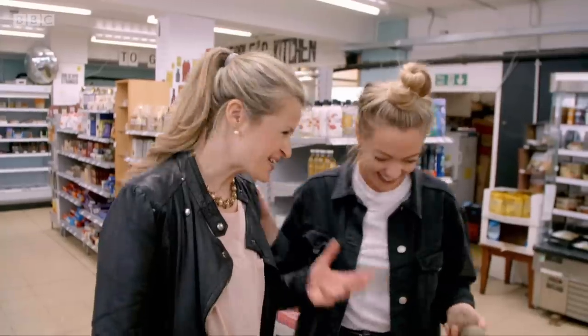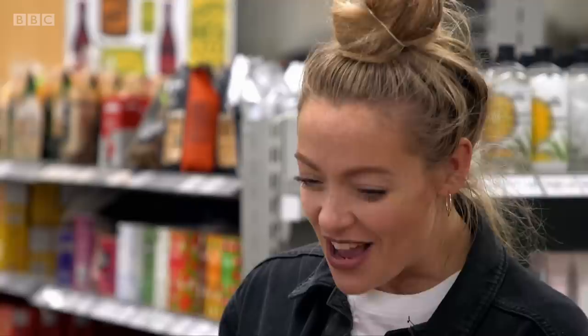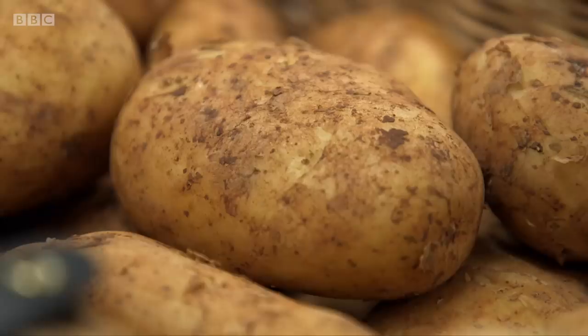You are looking quite confused. I've been cooking with potatoes for a really long time and I've never known the difference between them. You don't need to be embarrassed about not knowing the different varieties. But what you do need to know is there are two types of potato: flowery and waxy.